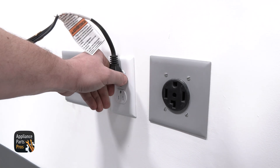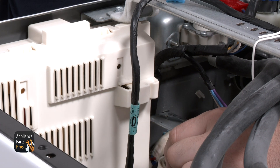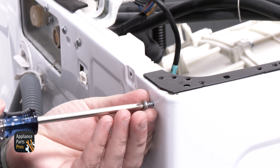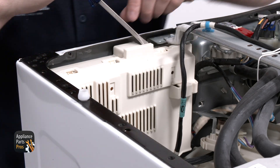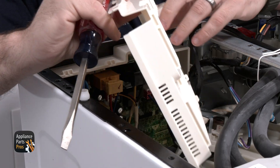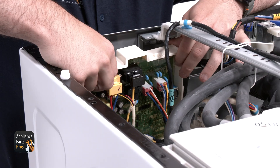We're unplugging the power cord, grabbing our Phillips screwdriver, and removing the pressure sensor mounting screw and letting the sensor hang to the side. We're going to the back of the washer and removing the one screw from the main control housing securing it to the back panel. With these removed, we can grab our flathead screwdriver and use it to release the locking tabs of the main control housing cover. The cover can be rotated out and set to the side. Now we're going to slide the main control towards the center of the washer then pull it away from the back panel.